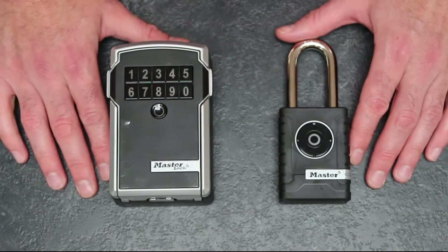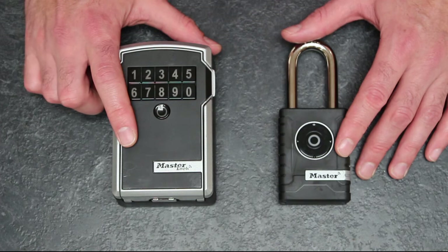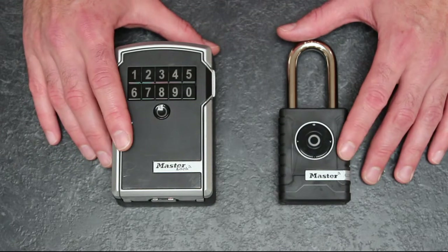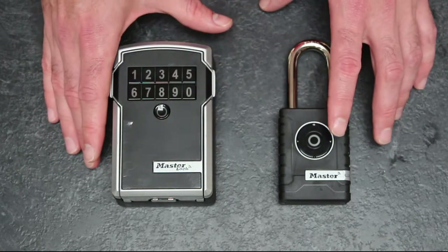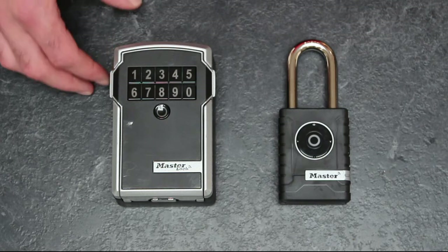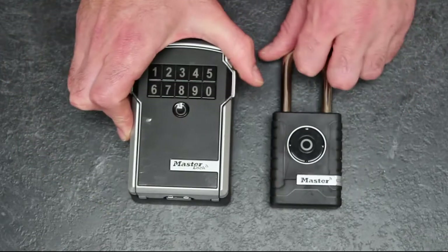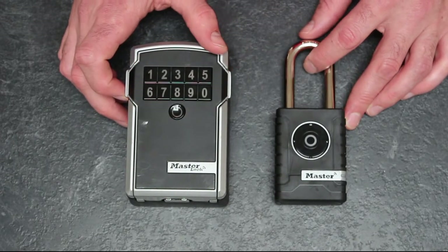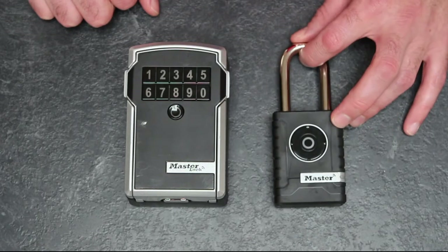One thing I should highlight: neither of these devices have internet connectivity. Anything you do with the app must be done within Bluetooth range of the devices, apart from creating new pin codes — because they share the same digital key, they can both generate codes with the phone being remote without needing to be connected to them. Overall: innovative, driving forward a bit of change, and one of the first genuinely good uses I've seen for Bluetooth connectivity in a tried and tested product. Well done Master Lock, and yes — definitely recommend this, just make sure it's right for you.